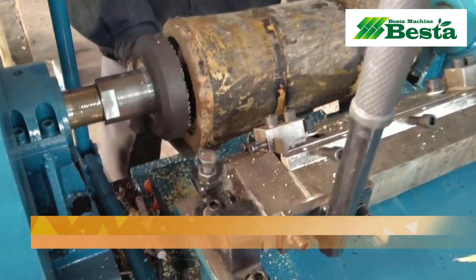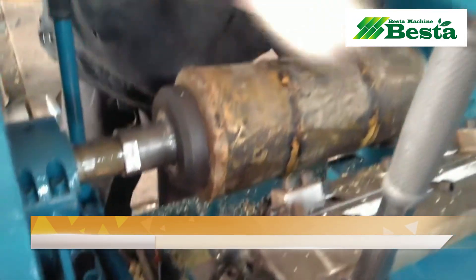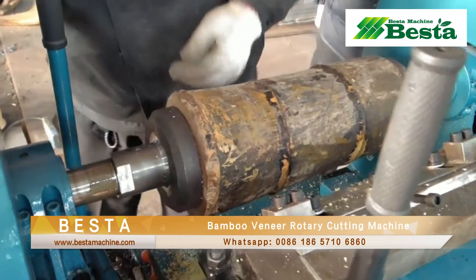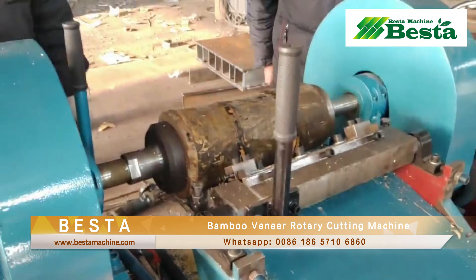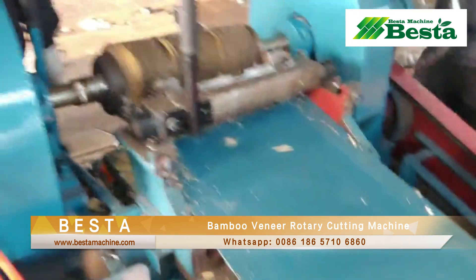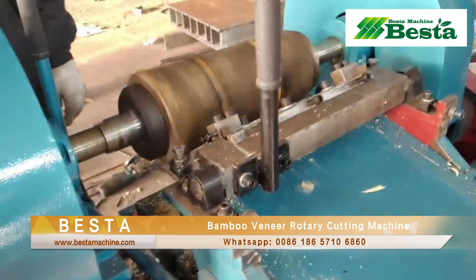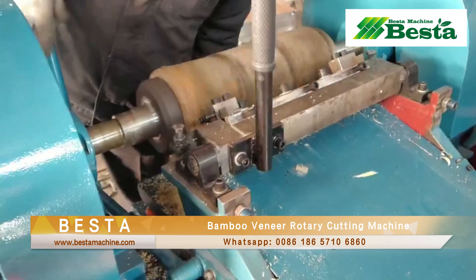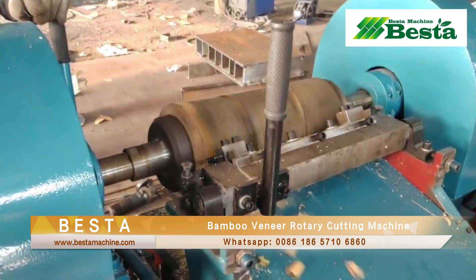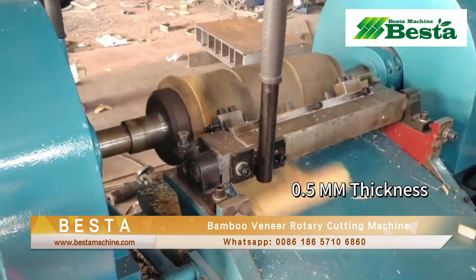Hello everyone. In this video, we wish to introduce you our bamboo rotary cutting machine. The material used for testing is bamboo material. Before rotary cutting, we need to do the pouring of a bamboo. You can see that the rotary cutting plate is approaching the bamboo and then started rotary cutting automatically.